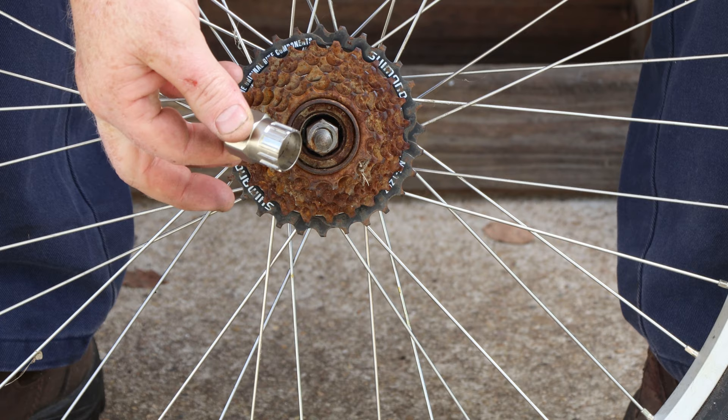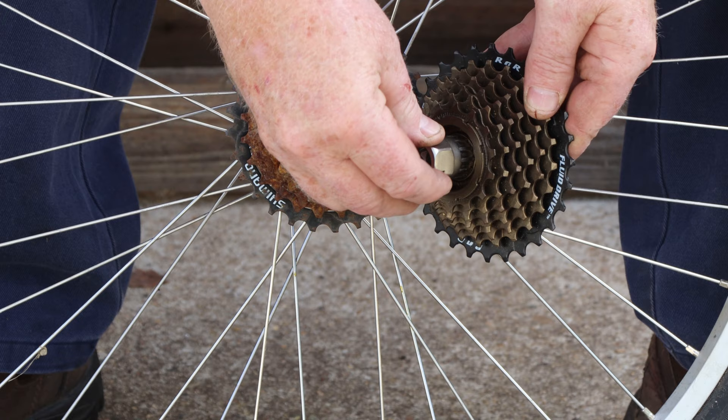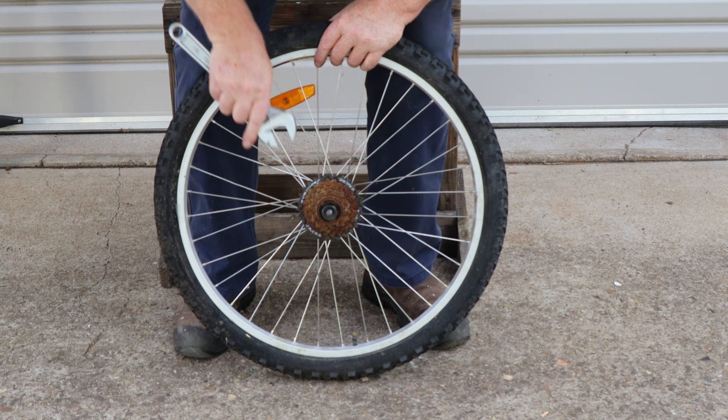That doesn't seem to be fitting properly — maybe the freewheel is rusty. This is a brand new freewheel unit but our tool still doesn't fit. Let's try this tool from my regular toolkit. Okay, that one fits in both so we'll use it instead.